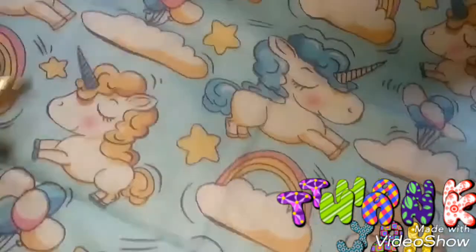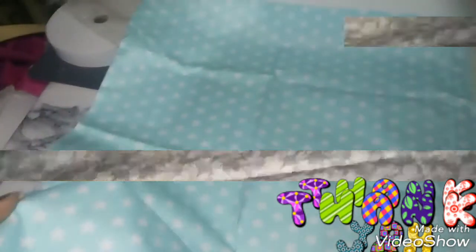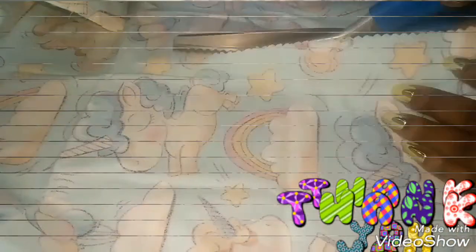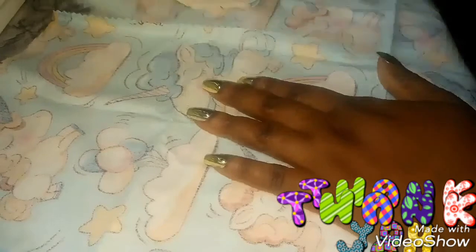Hello guys, welcome back to my channel. I hope you guys are doing okay. Today I'll be showing you how I make lounging shorts, and these are the beautiful fabrics that I'll be making use of today. I used an already made shorts that I have at home to cut out the shape and size that I want on this fabric by tracing it, then I sew the pieces together on my sewing machine.